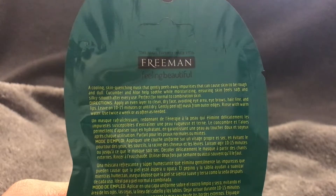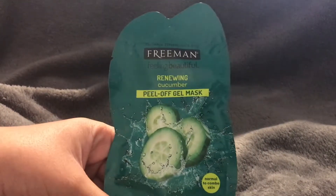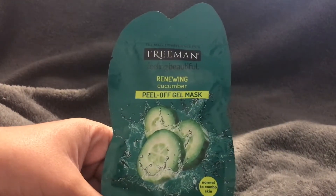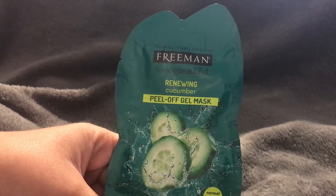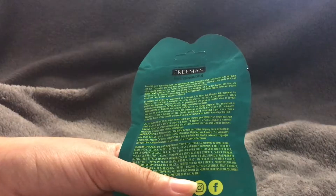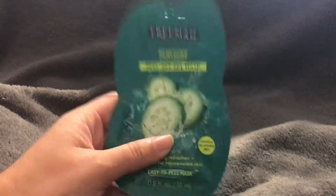It recommends using it twice a week or as often as needed. I've been using it three times a week for the past couple of weeks and I've really noticed a nice difference in my skin — it's just brighter and more glowy after I use it, which I really like. It is a one-time-use package, so once you've used all the product you just throw the package away.